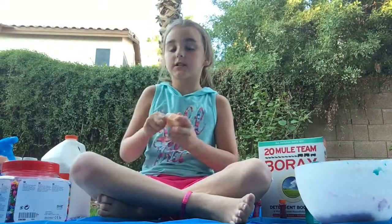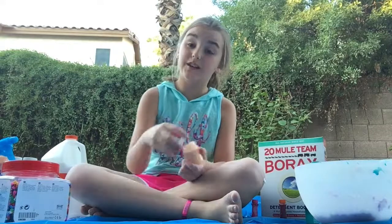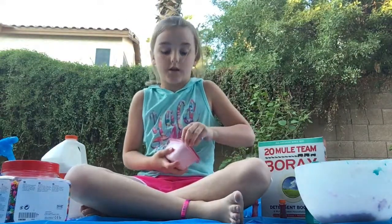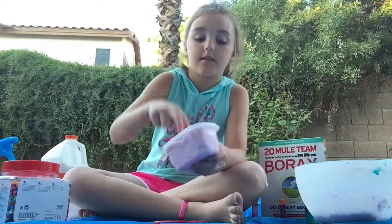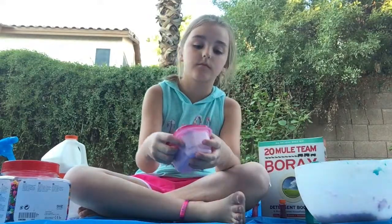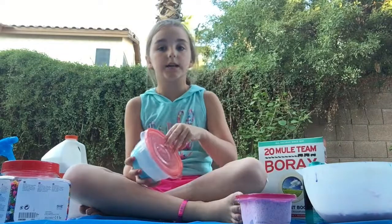These are just all regular slimes. Like, you can hear it poke. This one is filled to the top — my glitter slime. You hear that? That's good. Now you can hear it. This is my regular slime I made.